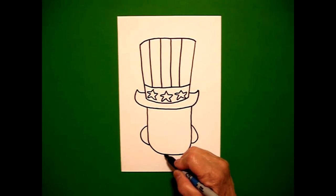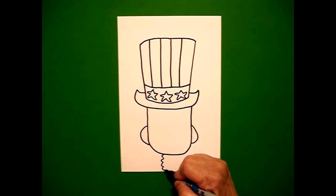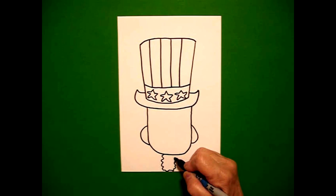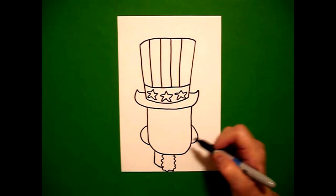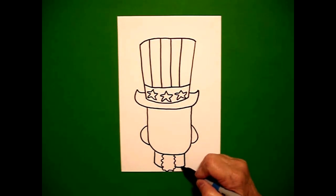Now, this is a very important part — this is his beard, so I go wavy, wavy, wavy line all the way down, wavy line over, wavy, wavy line up. Now I draw a straight line, curved line, jump over, curved line, straight line, connect.